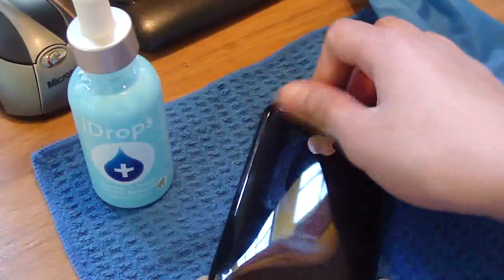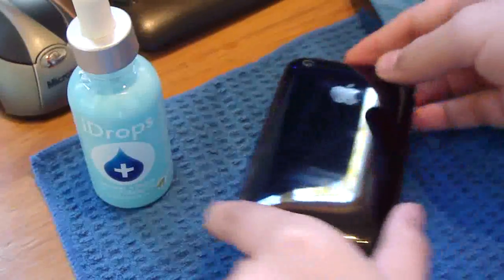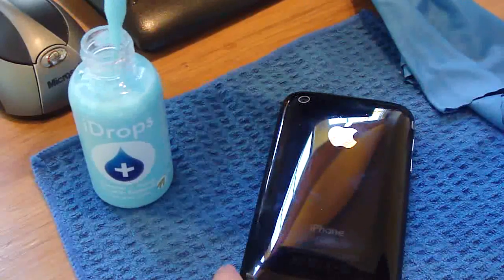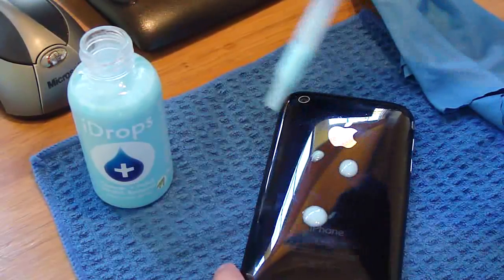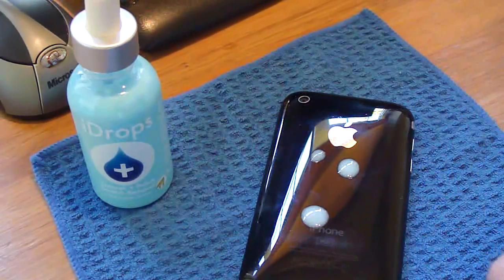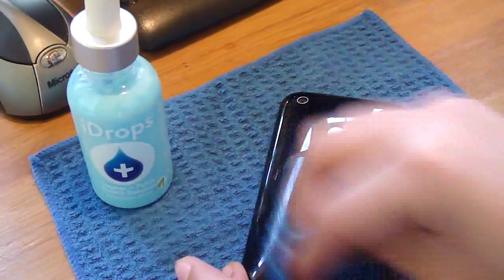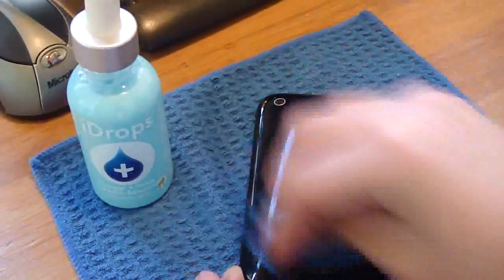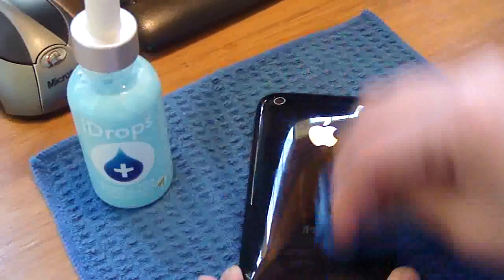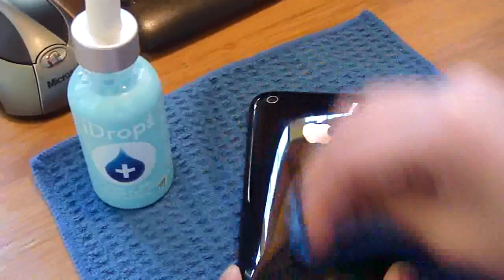The back is in quite a bad condition — it's got quite a lot of scratches on it. Let's see what it can do to the acrylic on the back. Just one, two, three drops. Try not to go over the camera — I guess it probably won't do anything, but just in case. Going in a circular rotation is probably better than going up and down, but I'm not 100% sure.